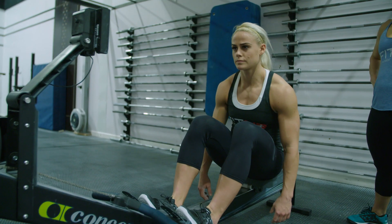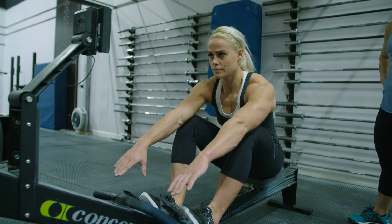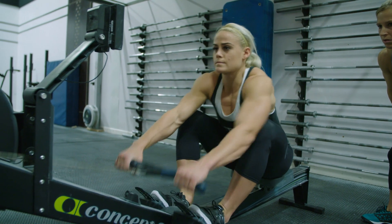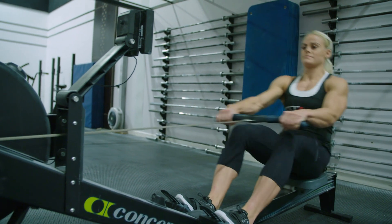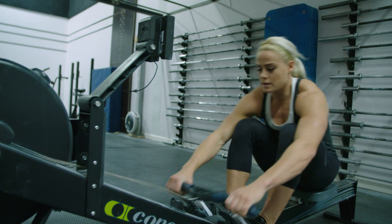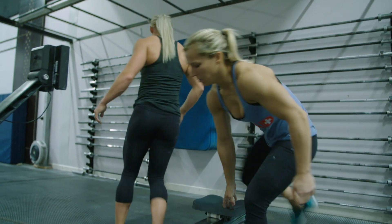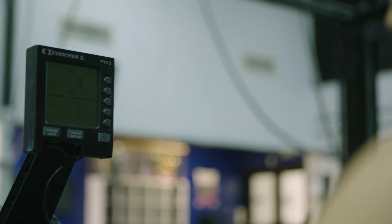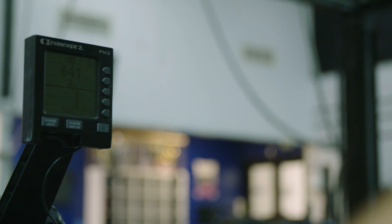Movement Standards — Rowing: The athlete may begin the workout seated on the rower but may not grab the handle until a call of go, or until the working athlete finishes his set and high-fives the athlete seated in the rower. After each round the monitor must be reset to zero. This can be done by any of the two athletes.